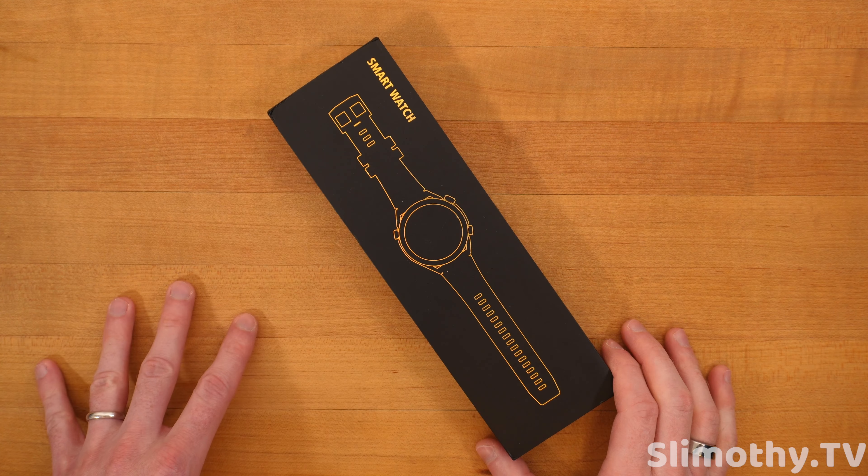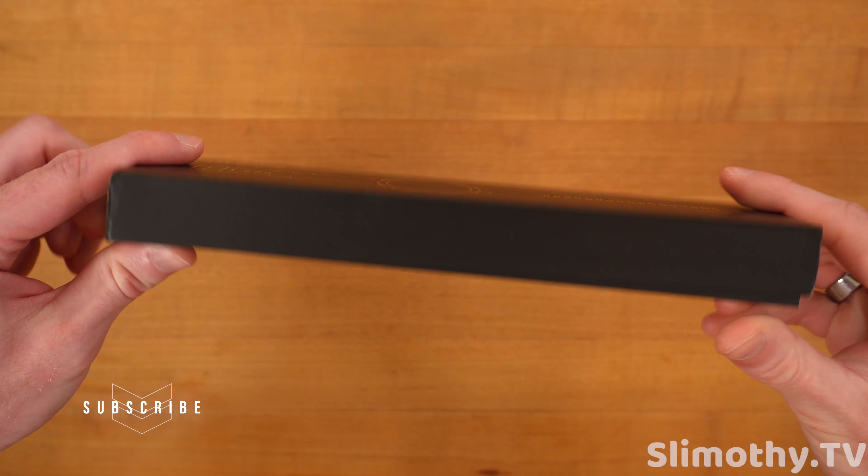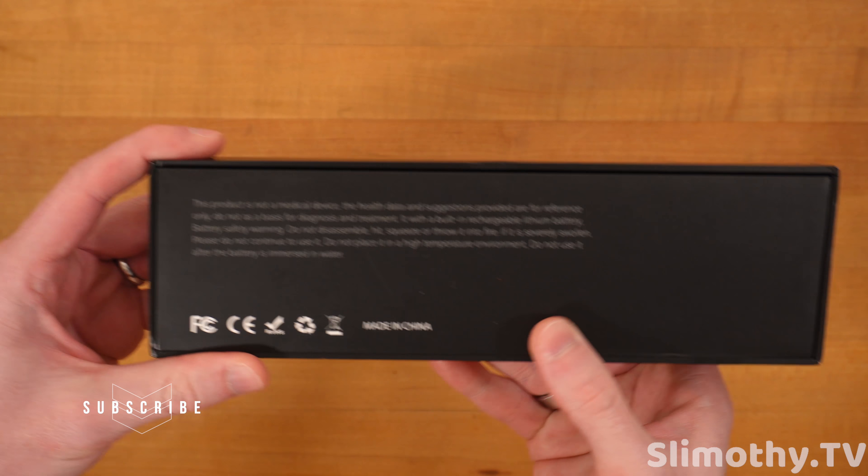Hey guys, what's up? I'm Slim and you're watching Slimothy TV. In this video, I have a really cool smartwatch review for you guys, so you're going to want to sit back, relax, and enjoy this video.